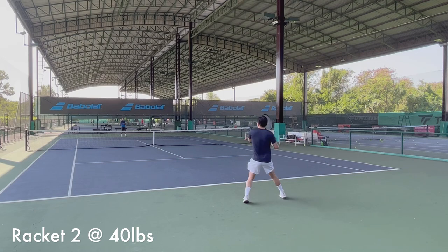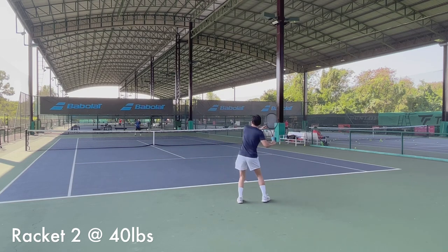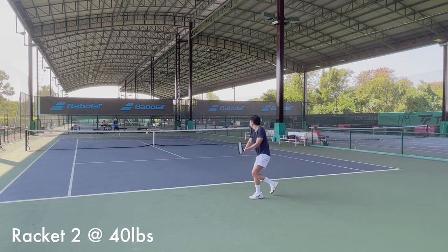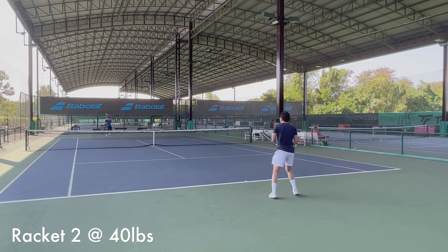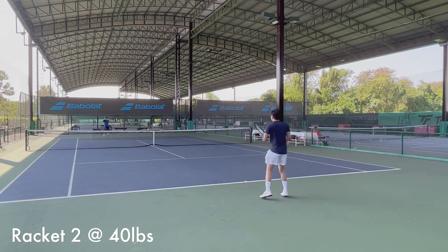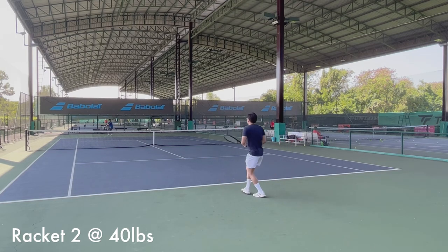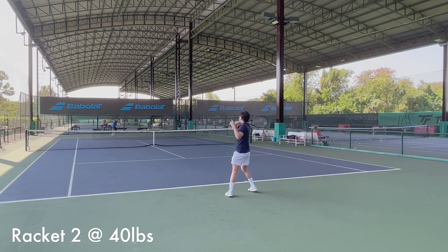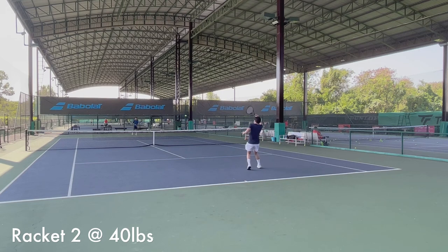Then I moved on to the second racket with the lower tension at 40 pounds. First impression: it's not what I thought it would be at all. The feel and character of the string is still there, but I can feel the string pocketing the ball longer, with more string movement when hitting. The comfort is better — easier on the arms, of course. The power is a lot better. When I hit at 60 to 70 percent of my power on this one, I think I can generate the same pace as about 80 percent on the previous racket.